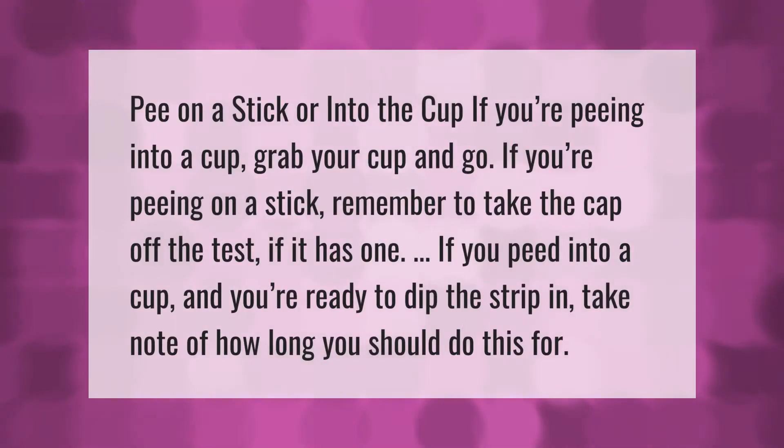Pee on a stick or into a cup. If you're peeing into a cup, grab your cup and go. If you're peeing on a stick, remember to take the cap off the test if it has one. If you peed into a cup and you're ready to dip the strip in, take note of how long you should do this for.